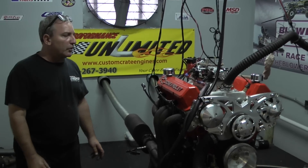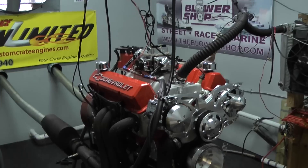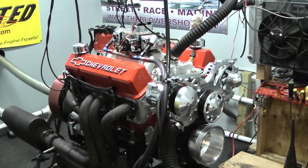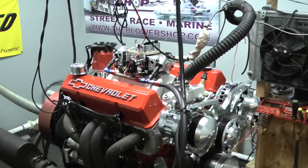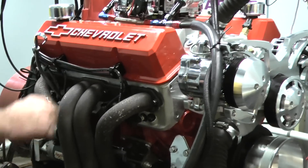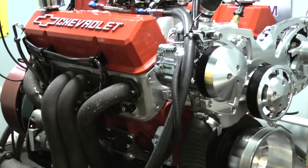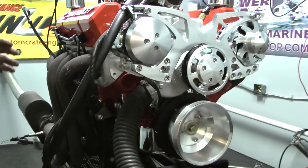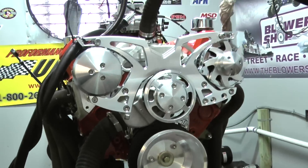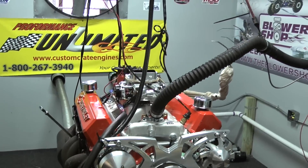Here we got a real gorgeous one on the stand here today. This is a 383 Chevy Stroker, 450 horsepower package. This thing is beautiful — it's painted orange, got these beautiful Chevy valve covers on here, nice wire looms with the black wires, got the Holley carburetor, the MSD distributor, and a nice March kit on here with the air conditioning and the alternator. Fantastic.